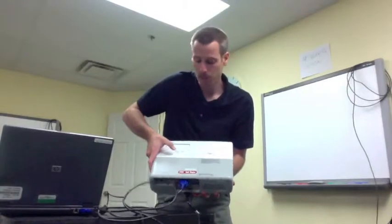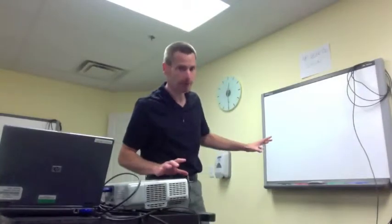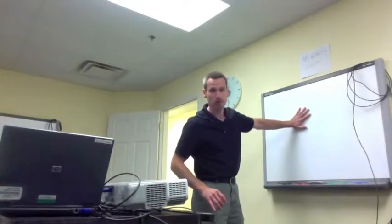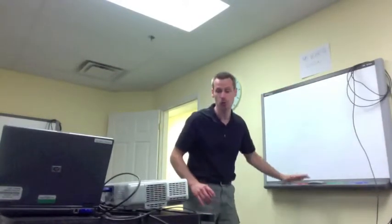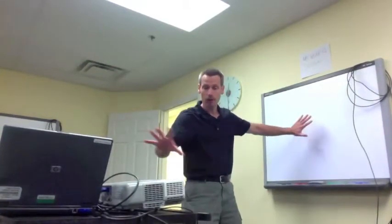The next thing is to turn on the LCD projector. The power button is on top, and it will take a moment to warm up. Once warmed up, make sure the image is on the touchable surface of the smart board as much as possible — not going too high, off to the sides, or too low. Adjust the feet to make that work, and the projector will need to be parallel to the smart board, otherwise the image will be skewed.